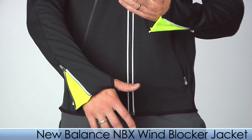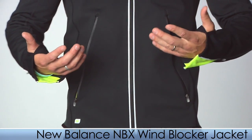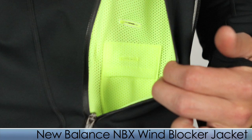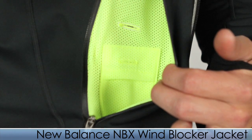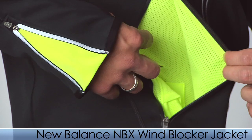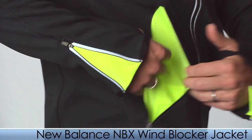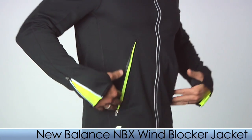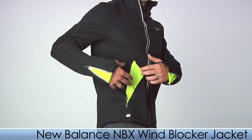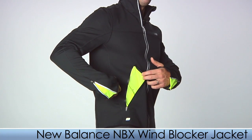Maybe you get a little warm on your run and you want some ventilation. The NBX jacket has two 10-inch side zippers and a peekaboo iPod pocket so you can hook your iPod up and listen to your tunes as you're running. Those two 10-inch zippers are also weather sealed so you can store essential items in there and they will stay dry.